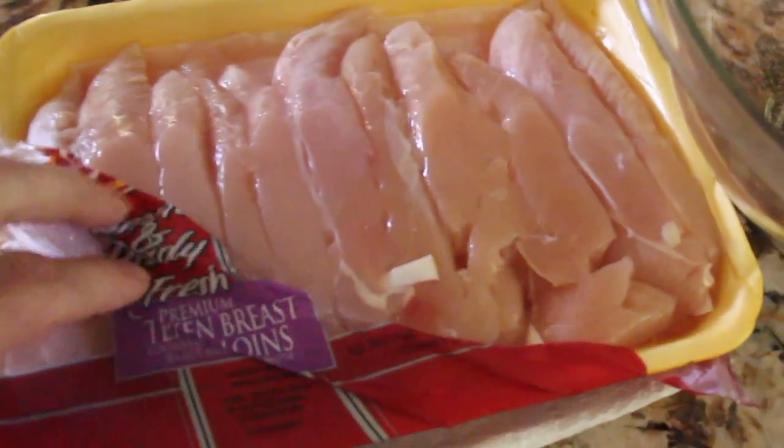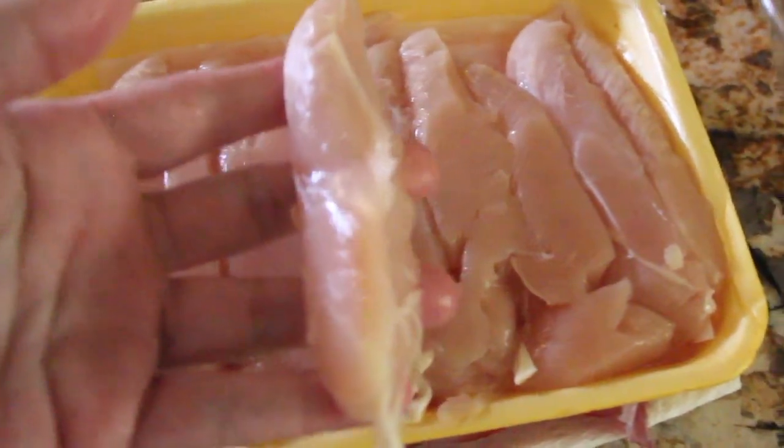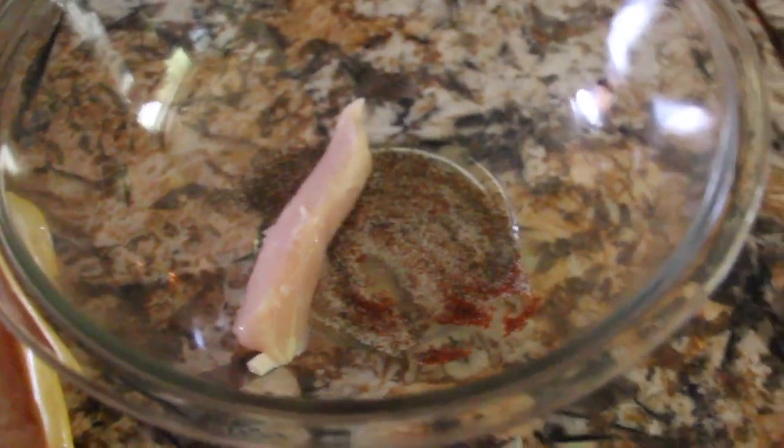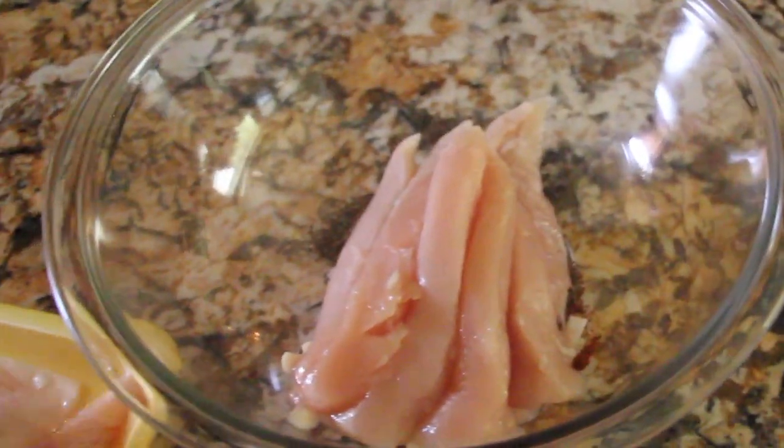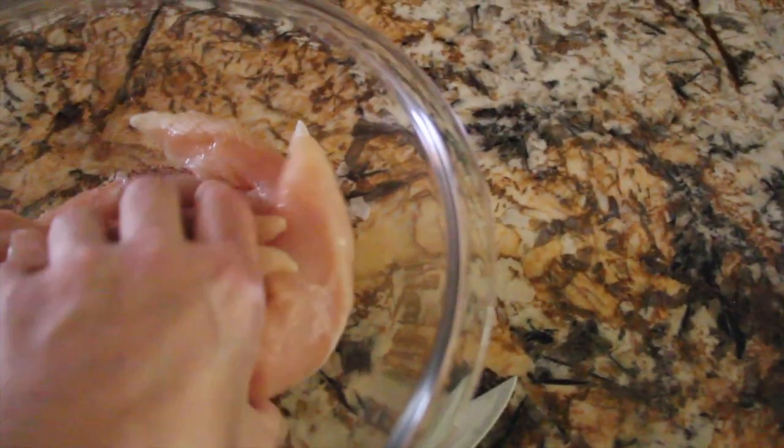I'll take a little over a pound of the chicken tenders, place them in my bowl, and just mix them all around.